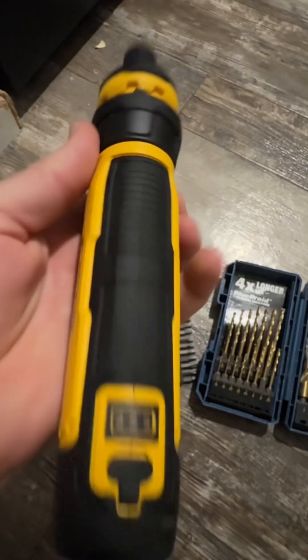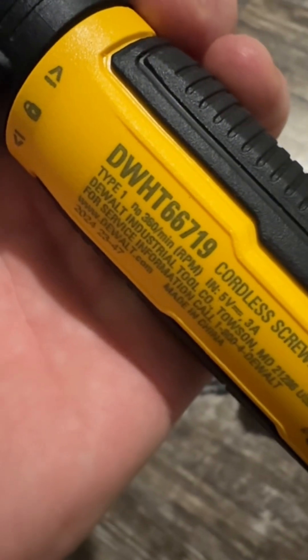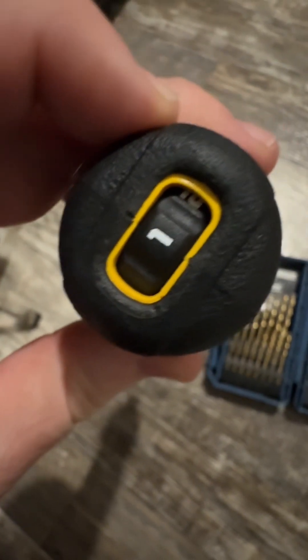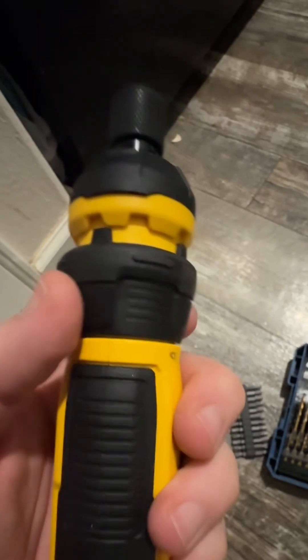I'm digging this new DeWalt cordless rechargeable screwdriver — it's the WHT66719. I like that it has a torque setting dial here on the butt end; it goes from one all the way up to six.